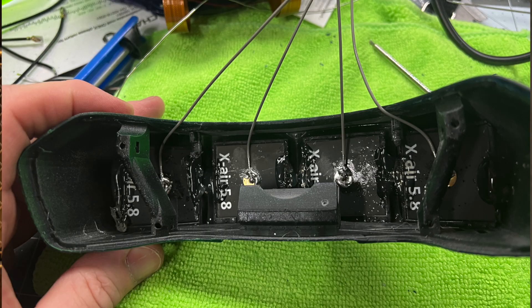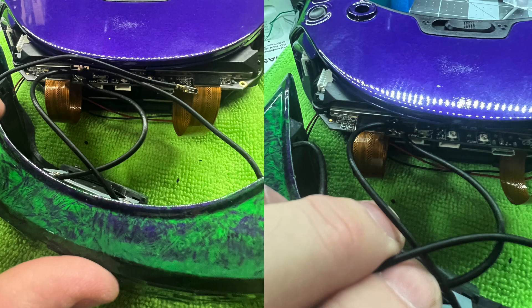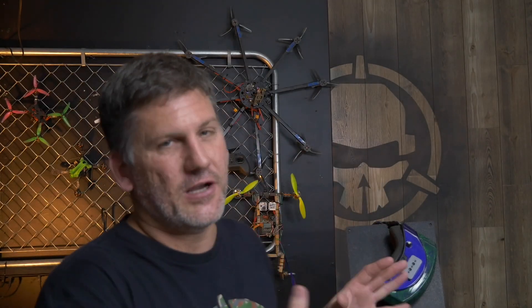This is my daily goggle setup. This shell houses four True RC crosshair antennas, which are internally connected to the Wax Nail receiver, bypassing the RP-SMA connectors and hooked straight to the internal UFL connectors. This eliminates the extra dB loss created by the RP-SMA connector and feeds the antenna signal directly to the onboard UFL. I've been working with Hugo at True RC on this project for months, and I hope to have it available for sale soon so more pilots can take advantage of it.